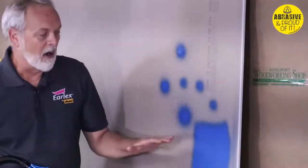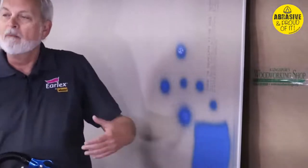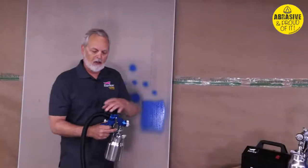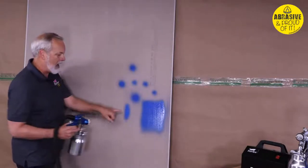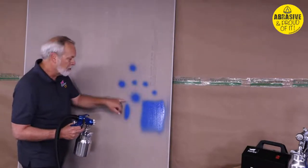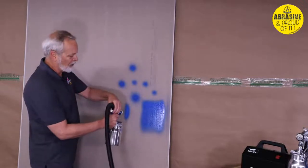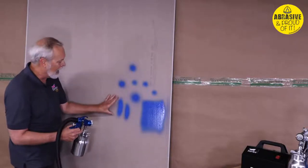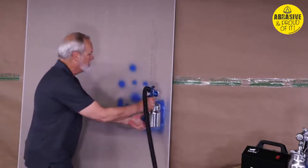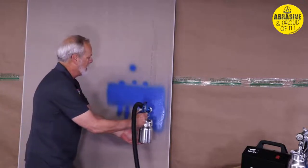For a fine finishing project, this is exactly what you want it to look like. But if you're painting a fence, you can increase the flow rate for a bigger pattern — you'll get a little spit, but a fence can handle that. I'll go up a little bit more and you can see how big that pattern gets. Now I've got about a six-inch wide pattern and as I spray, overlapping 50%, I get nice coverage.